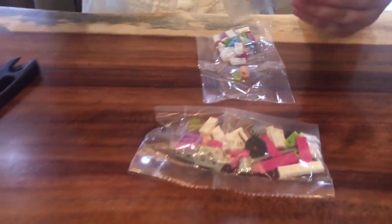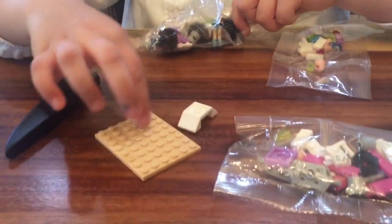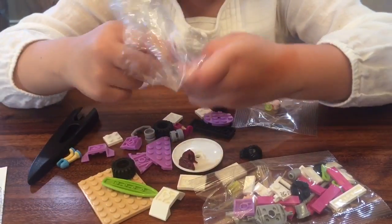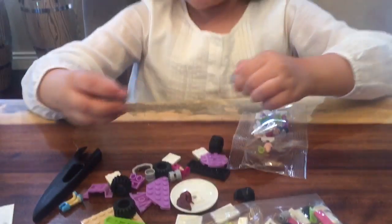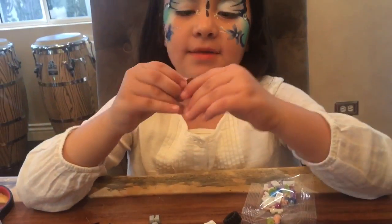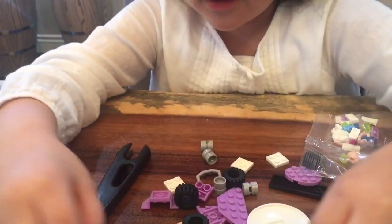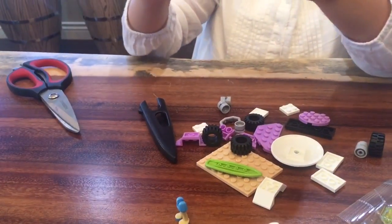Here we got one piece of it. Let's start with this one. We have a little floor — that would be the sand — and here's a wheel. Let's start building. It comes with Mia's hair and Emma's hair, and it only comes with these two little pieces of their body and their hair. Let's start building the motorcycle.